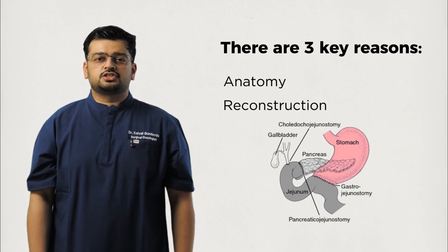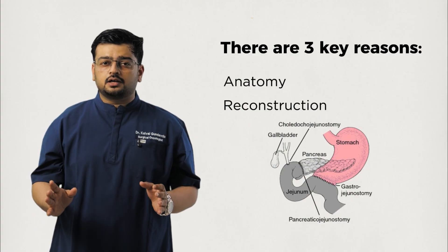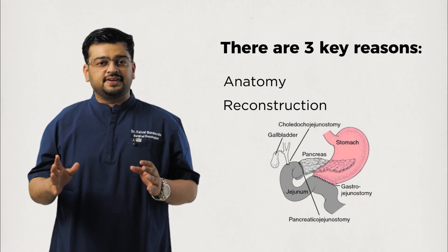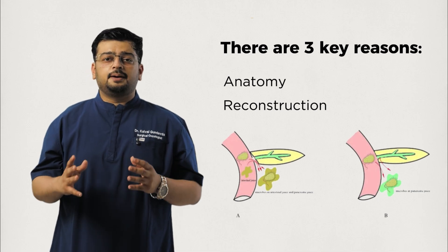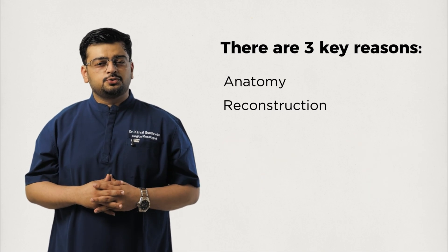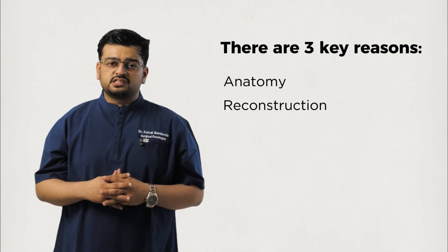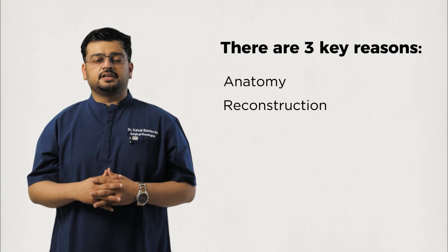Second, reconstruction: making three new joints is not just delicate work — they must all heal perfectly. A leak, especially from the pancreas joint, can cause a pancreatic fistula — that is, leakage of pancreatic juice into the abdomen — which is one of the biggest risks and determinants of recovery.